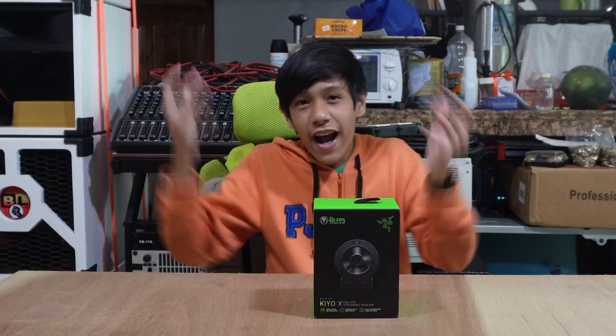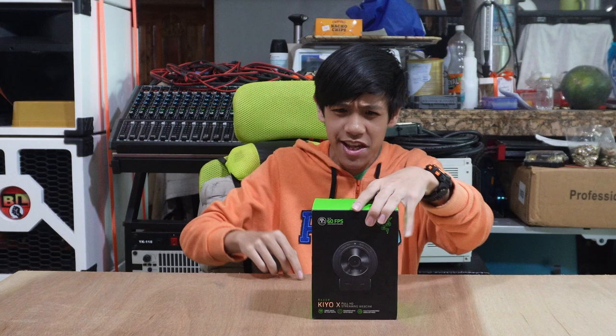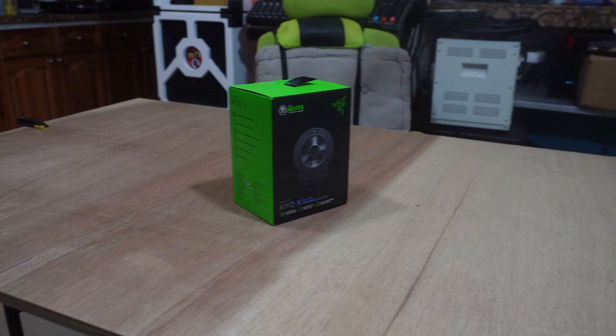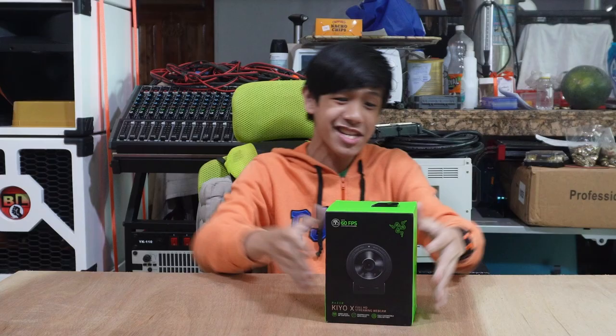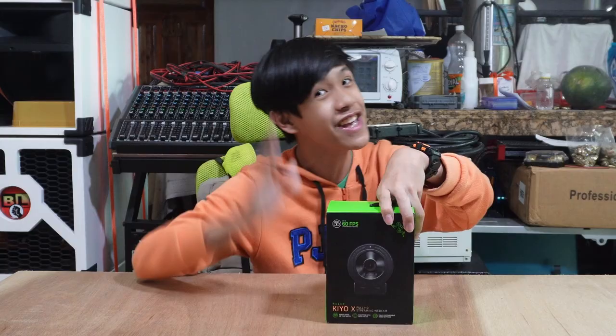Hello everybody, and welcome to another video. I have a new camera — what is this new camera right here? It's called the Razer Kiyo X, which is my new camera. It's not the Razer Kiyo Pro, which is a bit more advanced than the Razer Kiyo X. But today we'll be unboxing the Razer Kiyo X. Let's just open it — what are we waiting for? And then I will see the features of it.